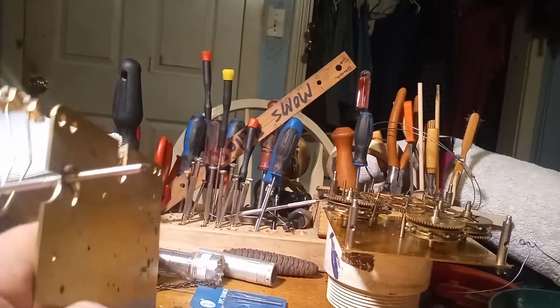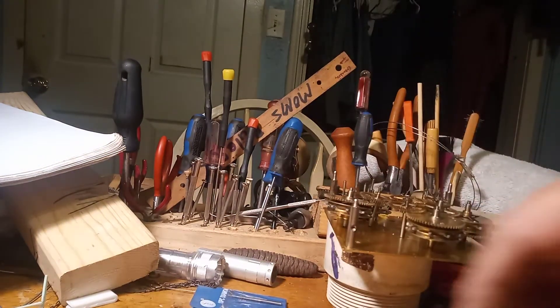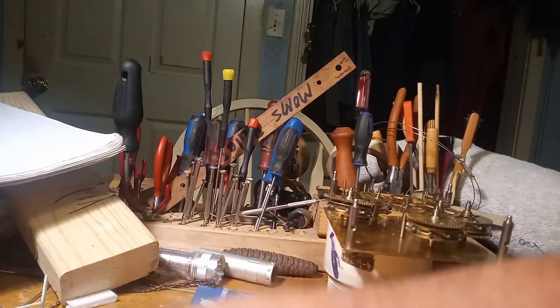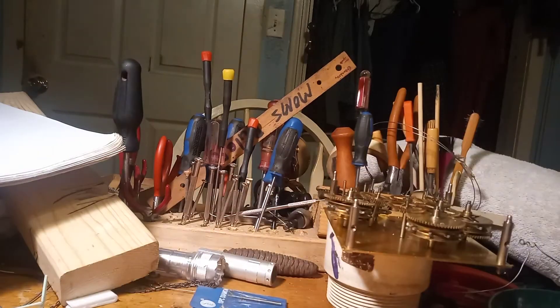Afterwards, you want to take what's called a smooth cutting broach. The smooth cutting broach is round.